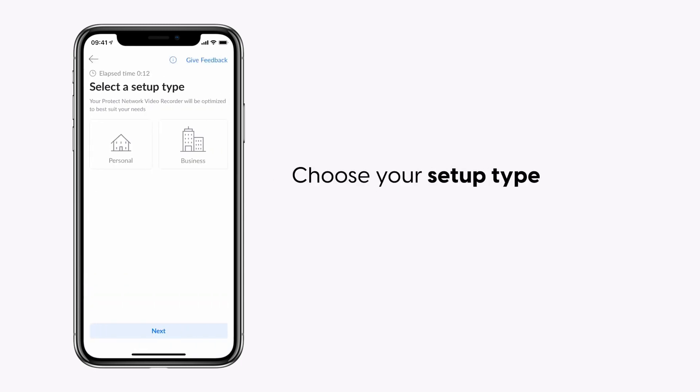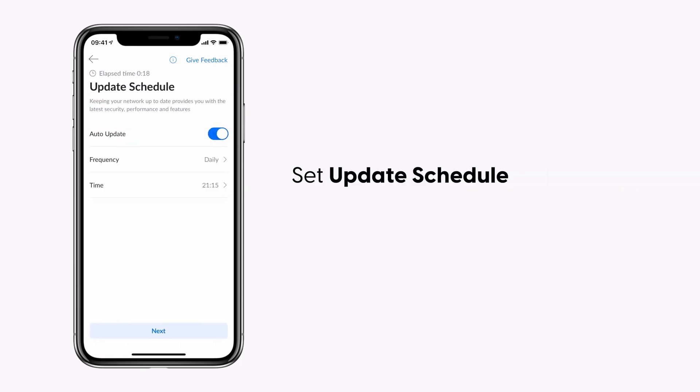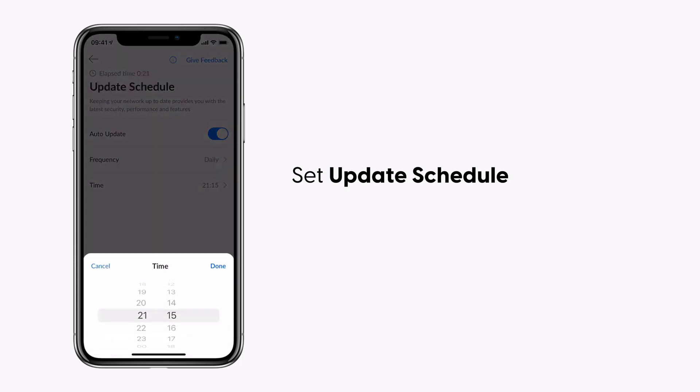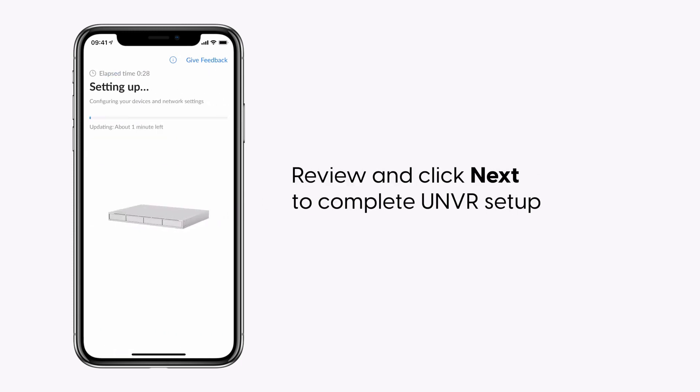Choose your setup type, select the Diagnostics and Usage option, and set the update schedule. Review and click Next to complete the UNVR setup.